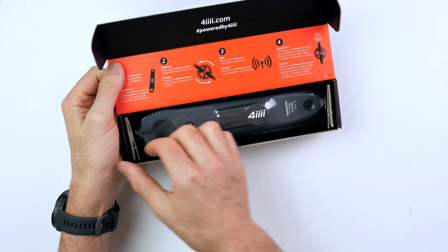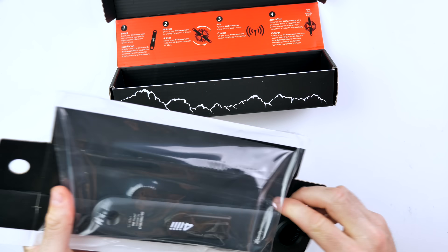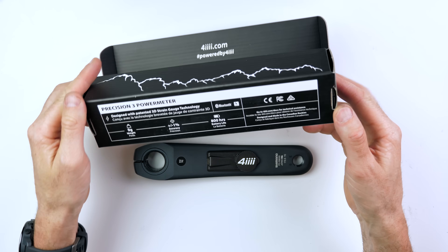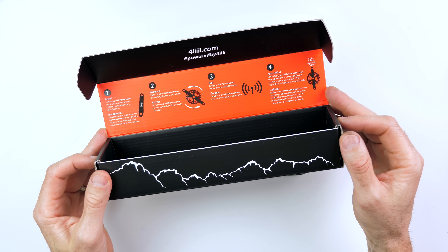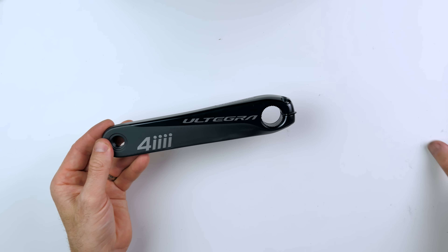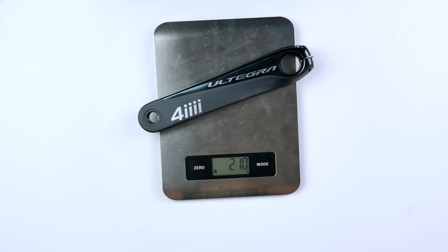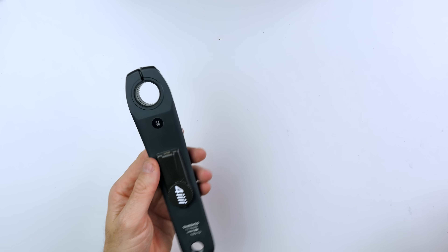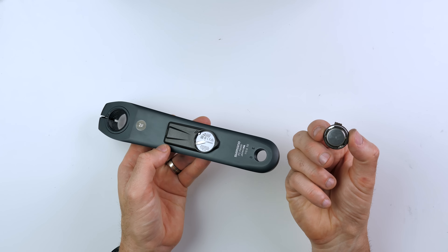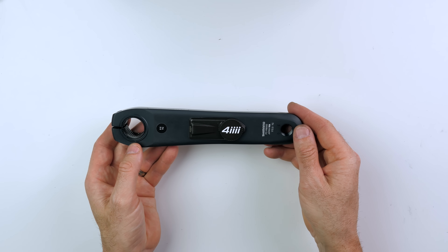A quick close-up of what comes in the box. This version is the R8000 Ultegra 172.5 full left crank. The crank itself is stock standard, normal weight around 200 grams, and this one comes in at 210 grams — meaning the pod weight plus battery isn't much at all. Speaking of the battery, it's one single CR2032 from which they claim 800 hours of battery life.